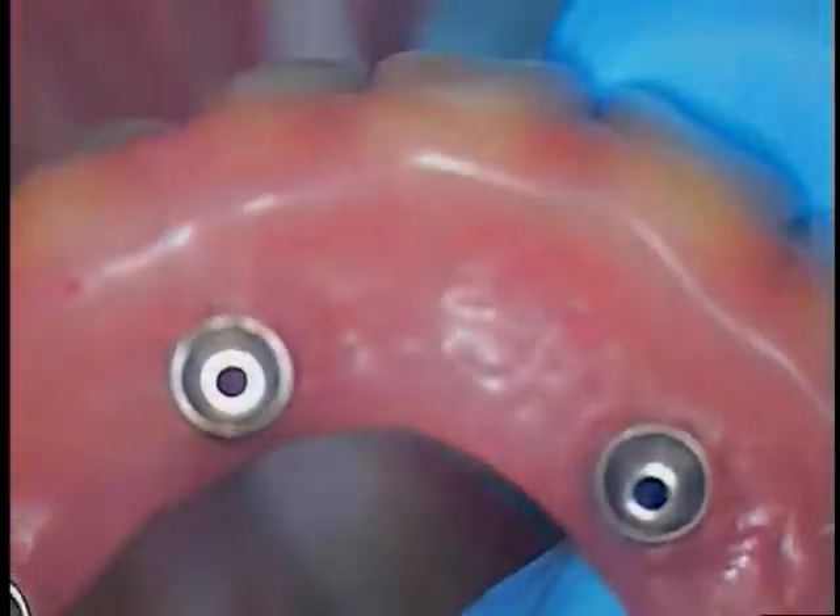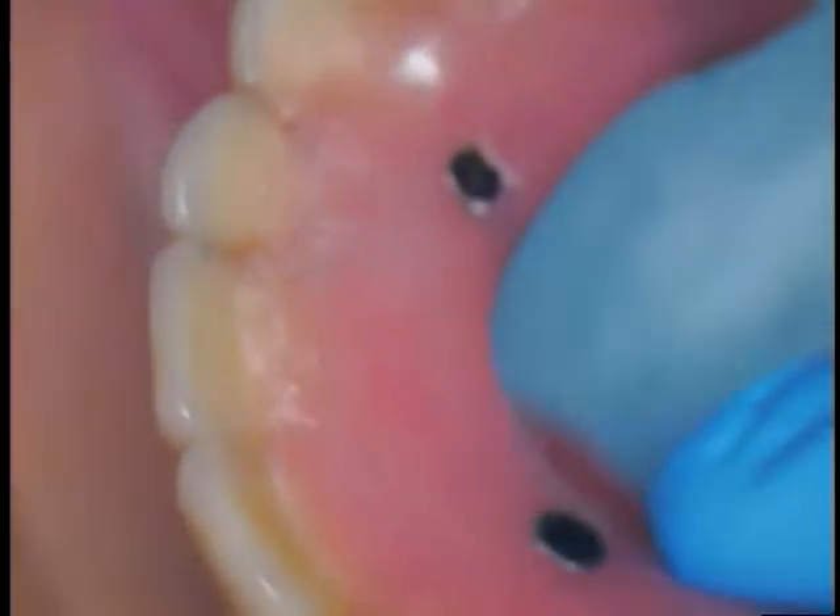Hello, this is Dr. Jerry Cuomo. I'm back with my all-on-four case that we're repairing the denture base. This is the denture base now fully repaired with metal reinforcing that area of the fracture.